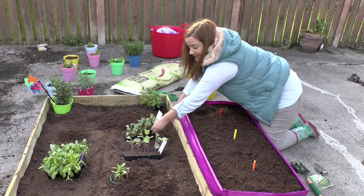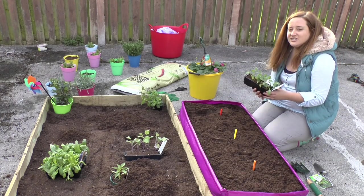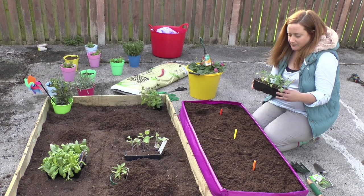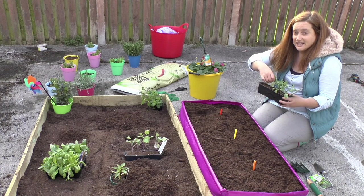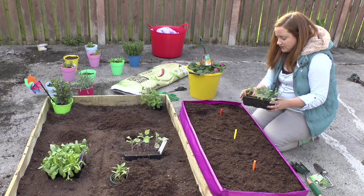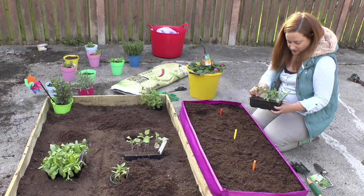When you're growing something like lettuce or tomatoes it's absolutely fine to use seeds and it's really easy, but with kale I actually think it's easier to use seedlings. You can pick these up at most shops — even places like Lidl and Tesco often have plants. So we're going to plant 3 of the plants here and see how we get on.